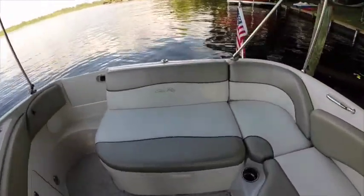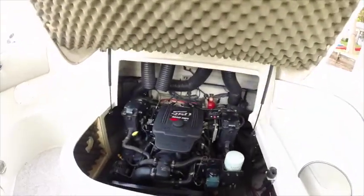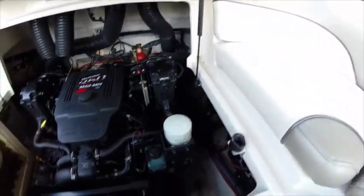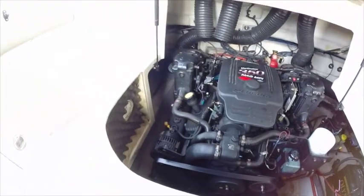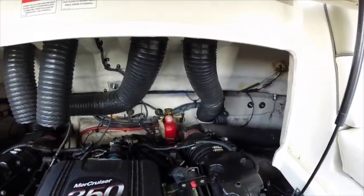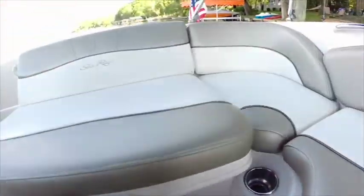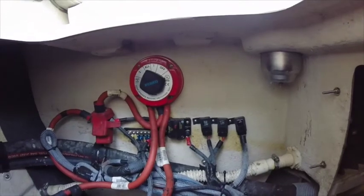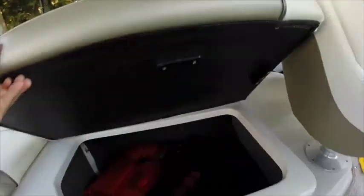Take a quick look at the motor. It is the 350 Mag MPI. Two things that need to be done that I'm probably going to take care of in the next couple of weeks: I need to get the fire bottle recharged. You can see it's got two almost brand-new batteries, and it's got a battery switch.